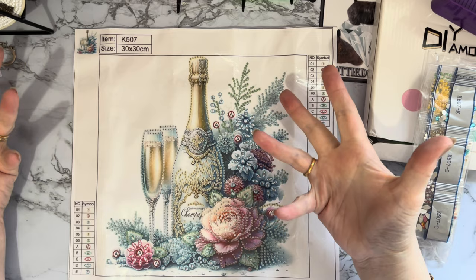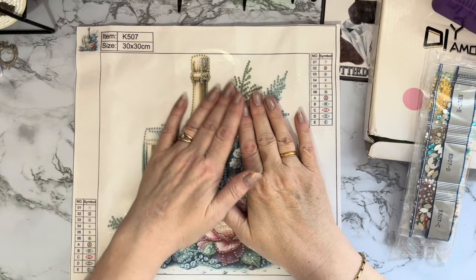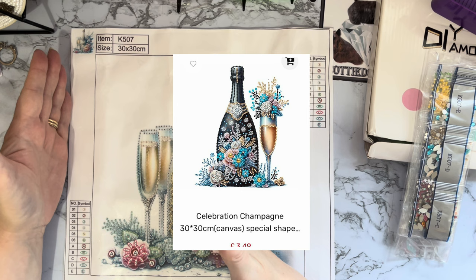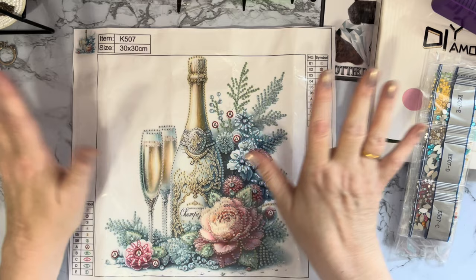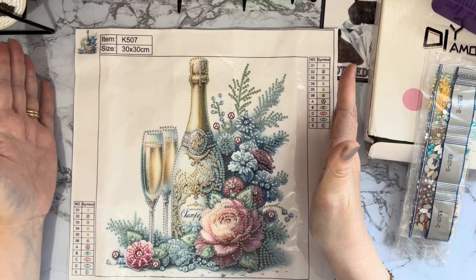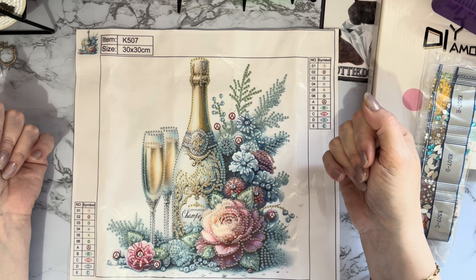Then I'll put this in a frame — it's got the lovely champagne bottle to celebrate their marriage and two glasses. I just thought this is a wonderful wedding present or wedding keepsake. Hopefully I'll get this done for the next time they come to visit and they can have it as a little present to put on the wall. There are lots of different designs as well, and they've also got some with a single glass, so if you want it for an 18th or 21st or anything like that those work well too.